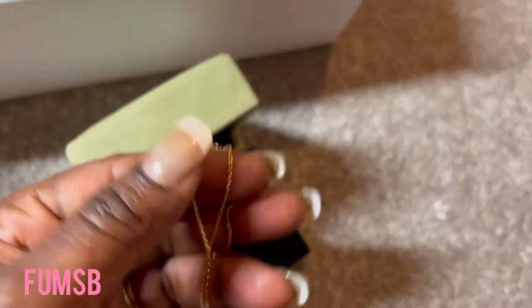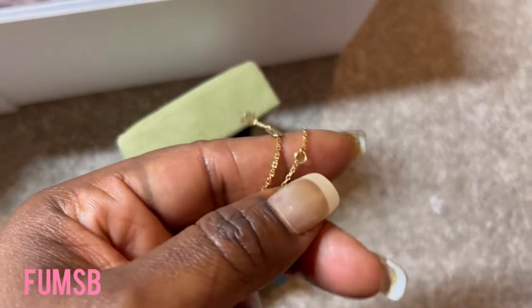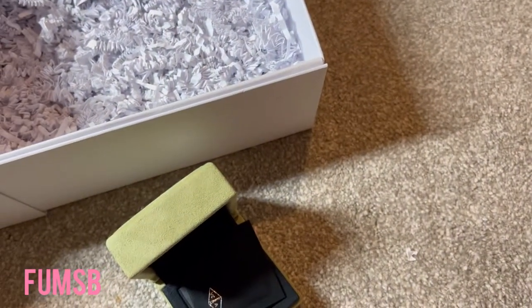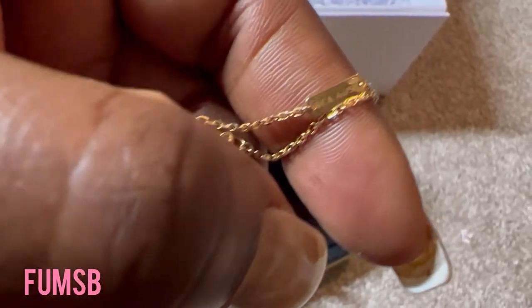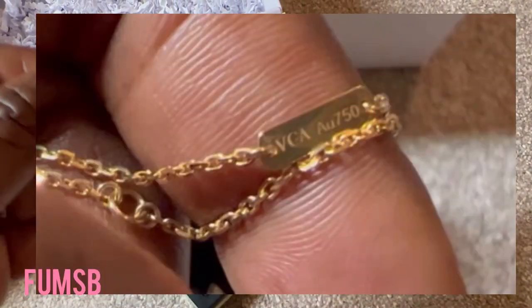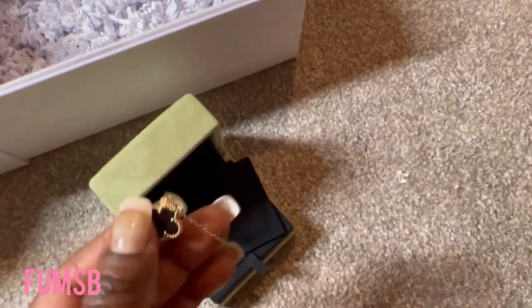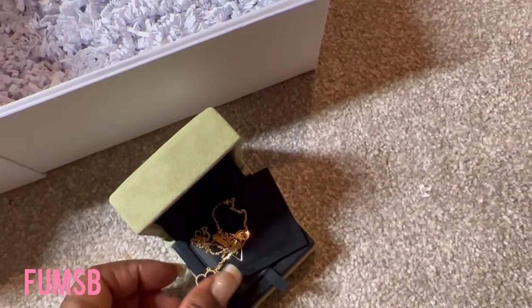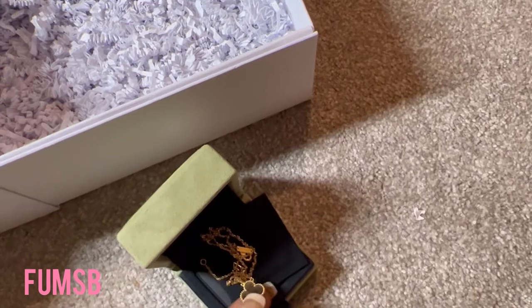As you can see, it's got the 750 stamp somewhere there to show that it is yellow gold. And obviously it's onyx, so black as well. Absolutely beautiful.